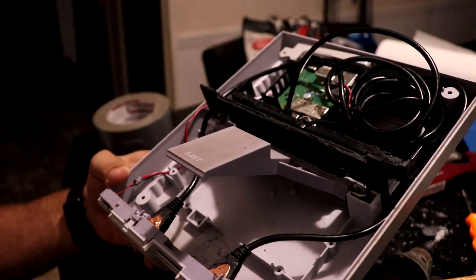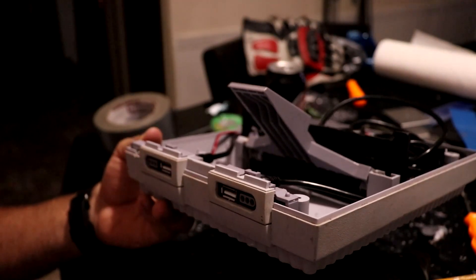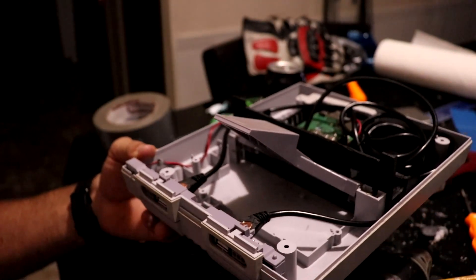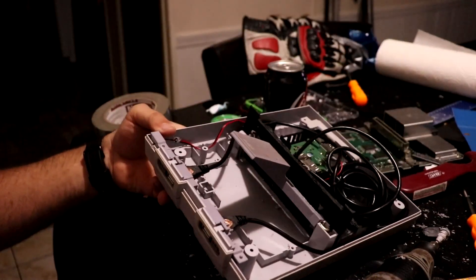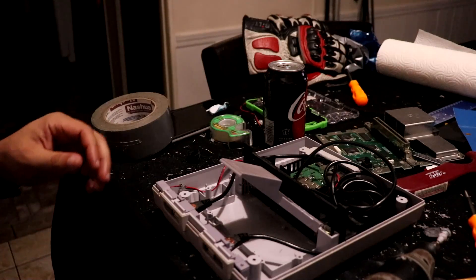Tomorrow I'm going to show it completed, up on top of my entertainment center or in my son's room, and show you the final product. Let's put it together real quick so you can see it assembled.